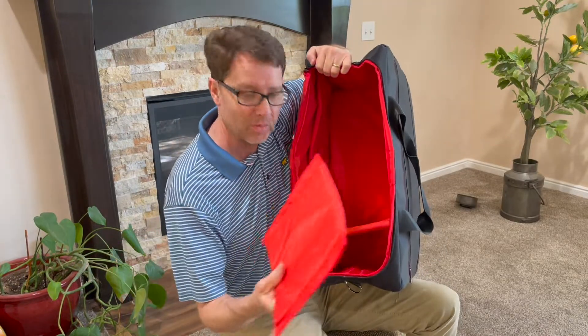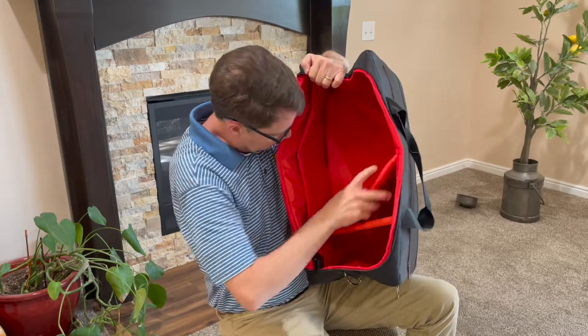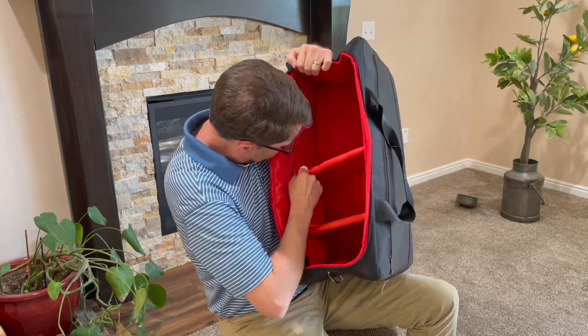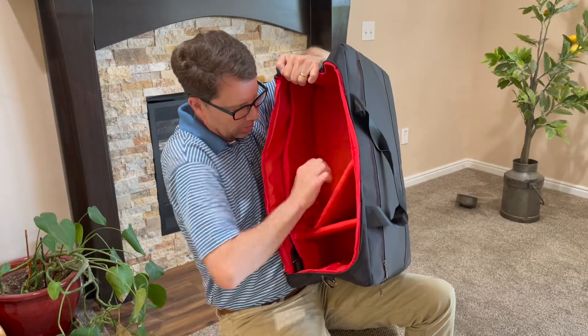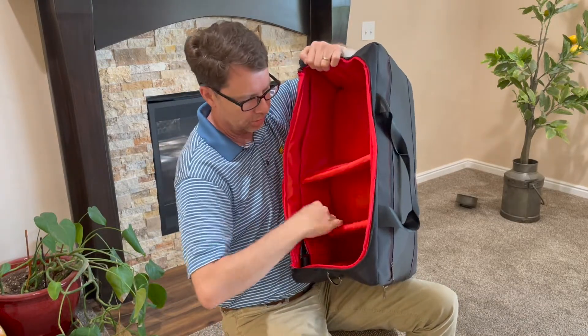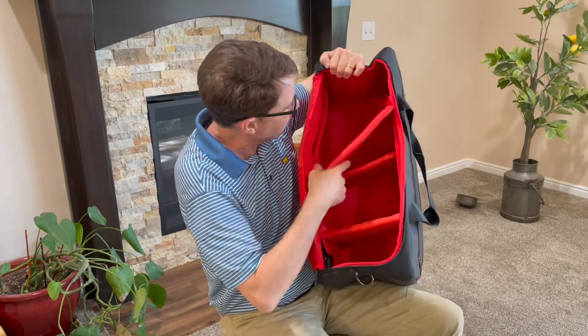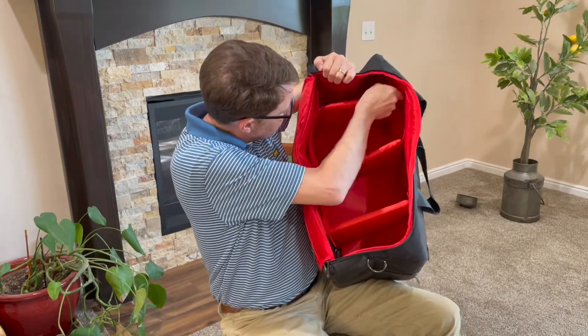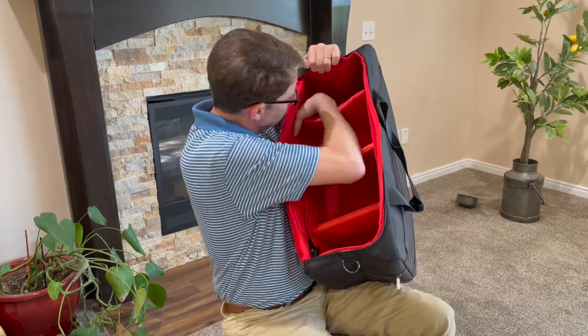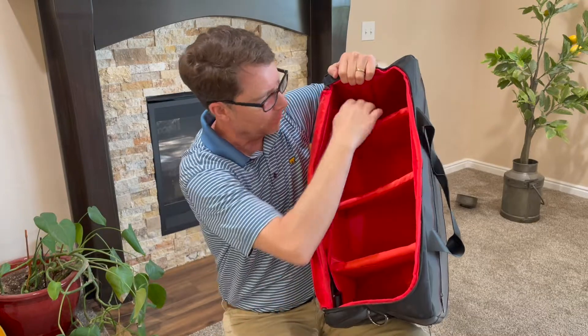It's kind of hard to do while I'm filming here, but there you go — put the second one in here, put the velcro on both sides. There's your second and third compartment, and then the last one in just like that. So there's one, two, three, four compartments.